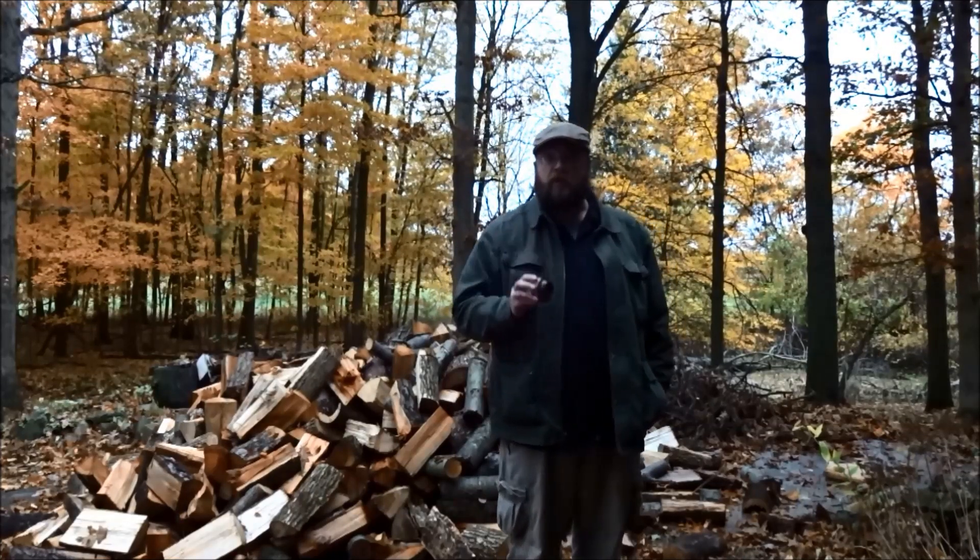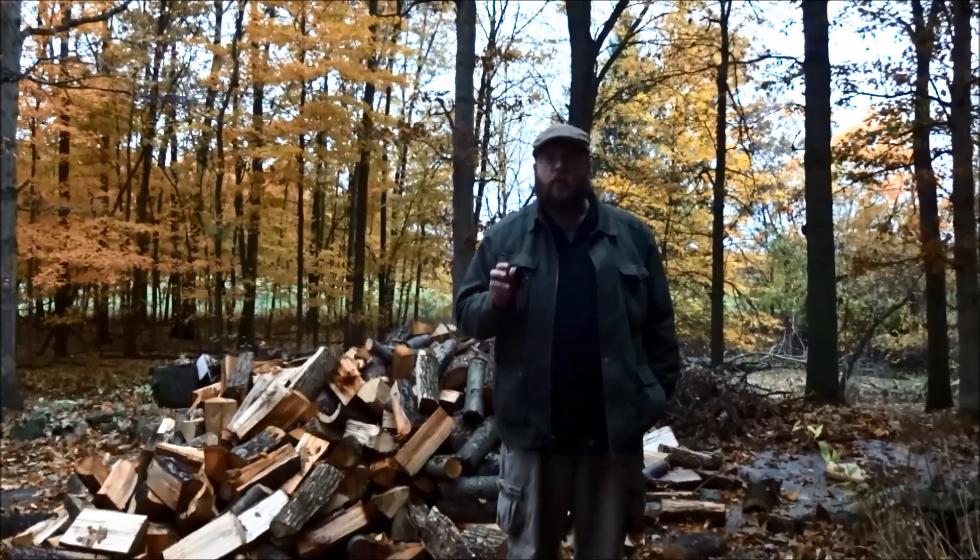In another video, we wanted to see what would happen when you put Coleman fuel in a Trangia burner. In this video, we're going to do the same experiment, only this time we're going to try to boil water.